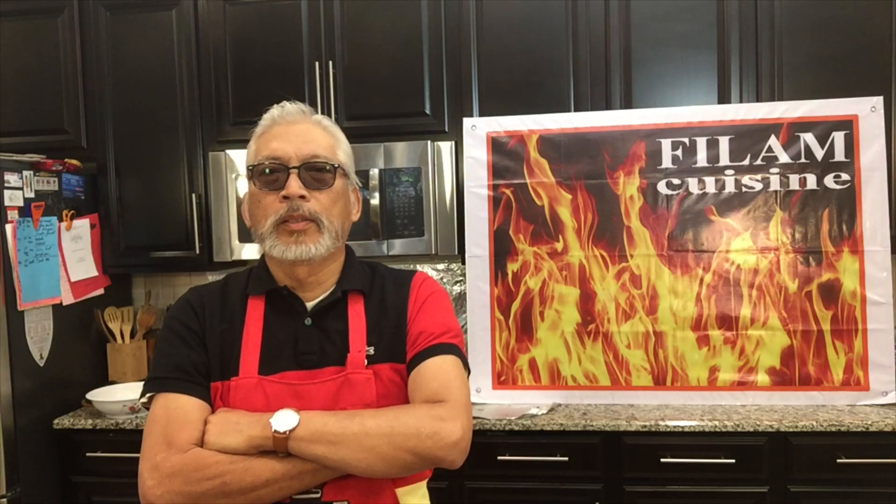Welcome to Film Cuisine. Today please join me in cooking Cantonese crispy pan fried noodles. So let's do it.